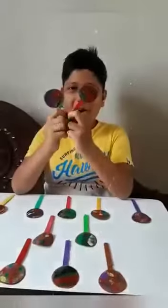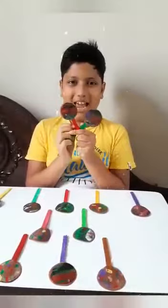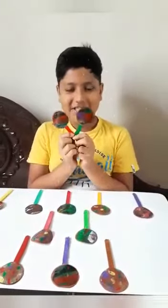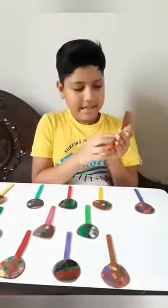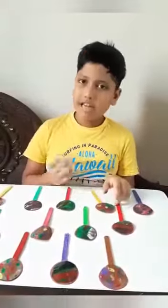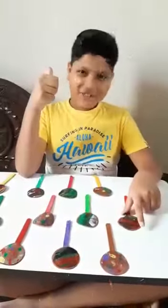So friends, you can see I have done the same process for all of these. You can see how beautiful it is looking. I am very excited to give it on Teacher's Day. You can give it on Teacher's Day or Friendship Day by writing here, or you can use it as a bookmark in many ways. Don't forget to like, share and subscribe. Bye guys, bye!